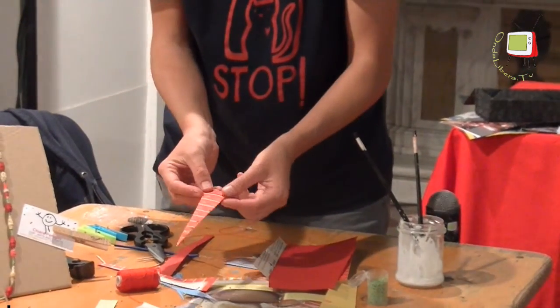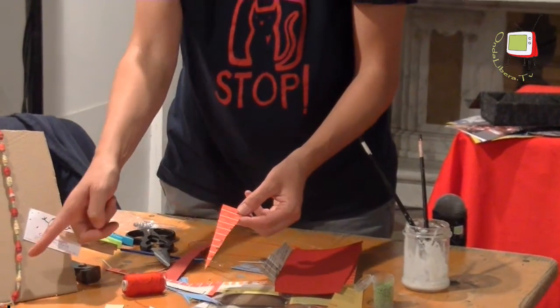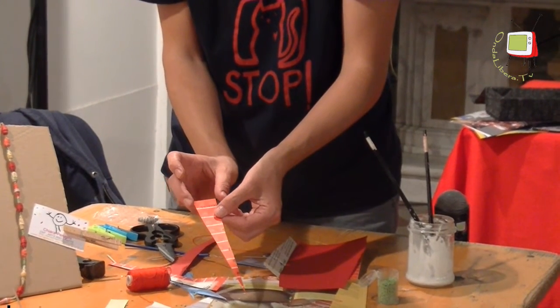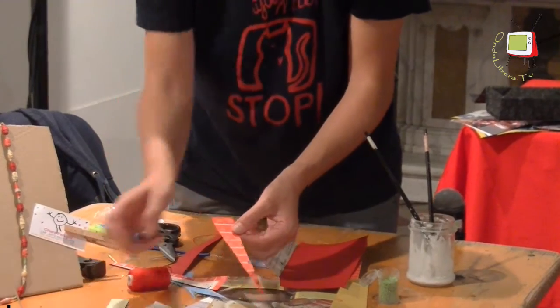We set it aside and wait for it to dry for a few minutes. Now let's make our red bead, this red one here. As you can see, this one will come out taller, because it has a longer side compared to this one.